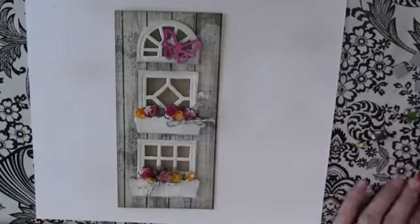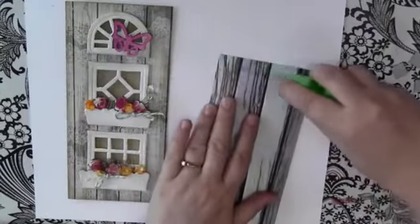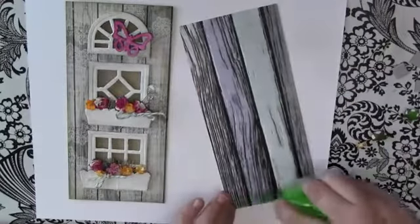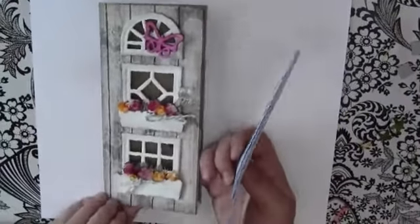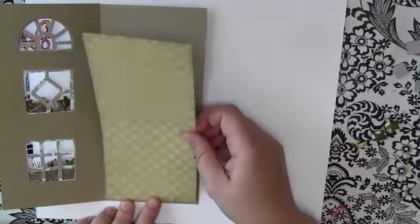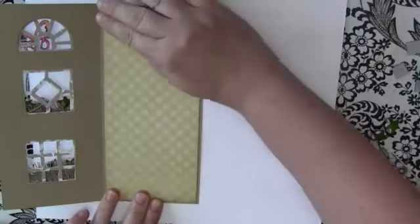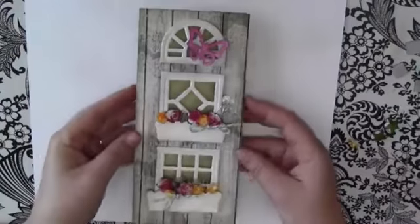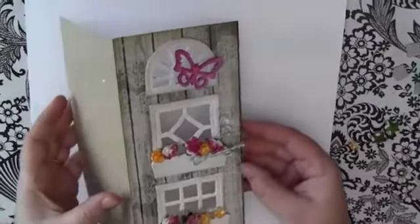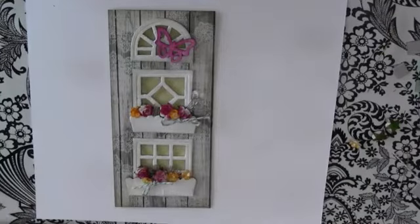Our card is almost done. What we need to do now is take a piece of patterned paper — something coordinating but that will stand out a little, because you want to see a peek through that window on the inside. I've cut the inside piece of patterned paper to three and three-quarter inches by eight and a quarter inches, adhered that inside the card, and the card is completely finished. You can see how the little window works. Thank you for joining us today with another Maya Road tutorial — happy creating!